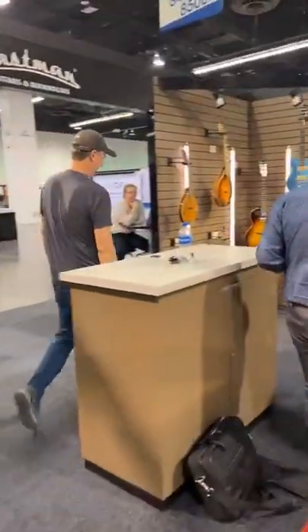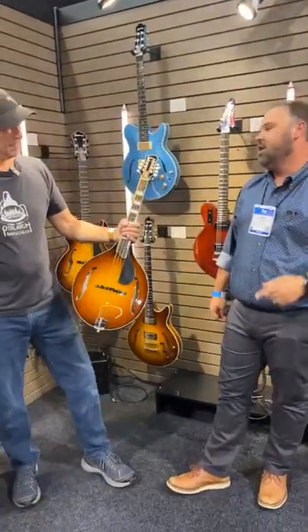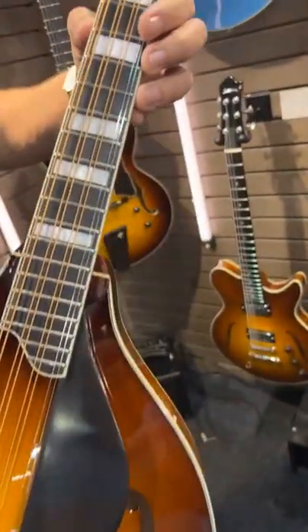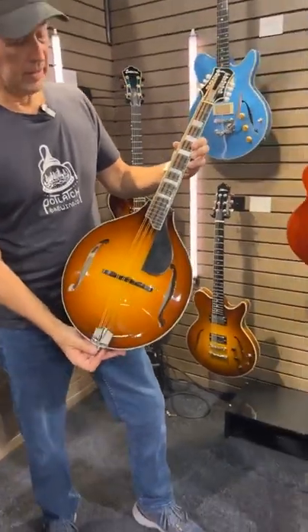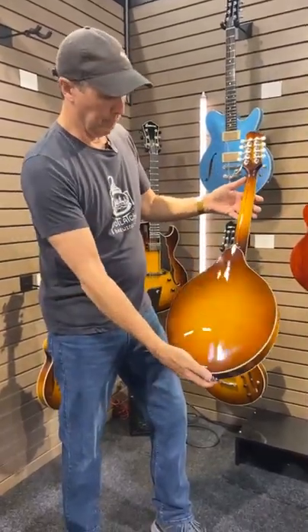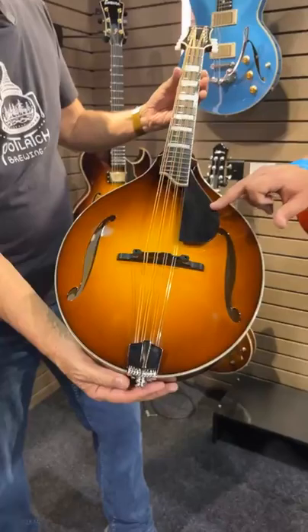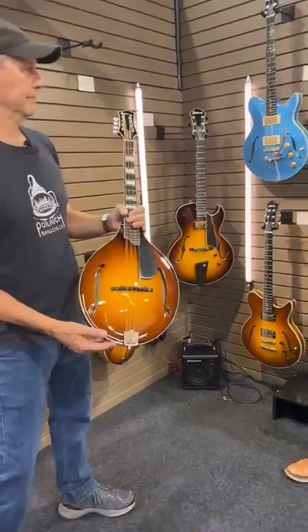Let's talk mandolins. The new one that everybody — we do have some pre-orders for this one. This is the MDO605 Goldburst GB. You guys heard it the same thing we did — we love the MD305, it's a huge seller, we can't keep them in stock ever. And then everyone's like, I think I want an upgraded stage version of that. So we added block inlays, fully bound, beautiful Goldburst shading, a K&K pickup, and a finger rest. List price is $2,079 — this is your pro level octave mandolin.